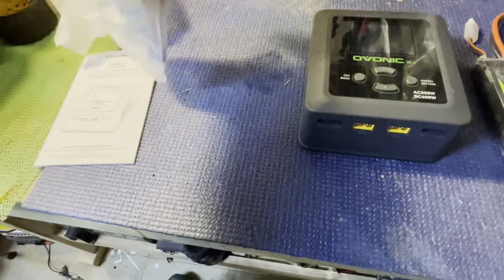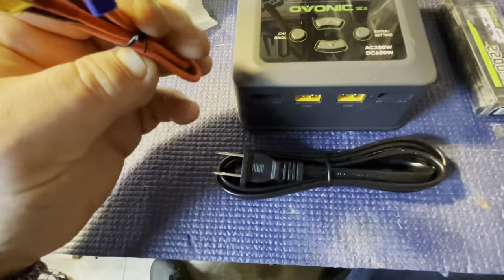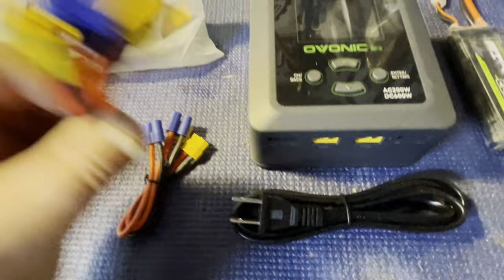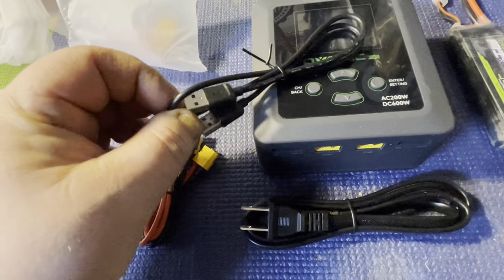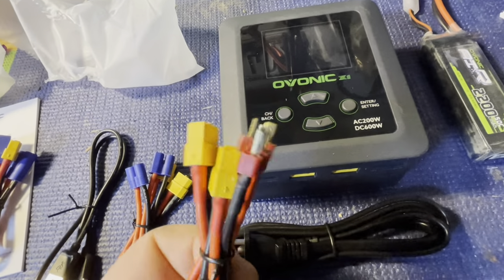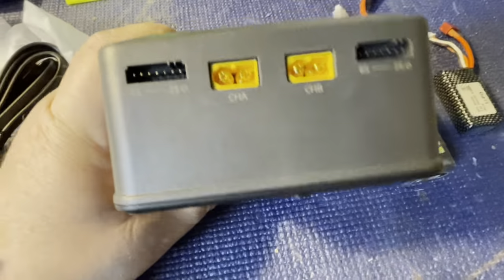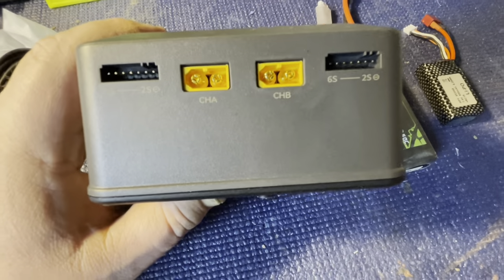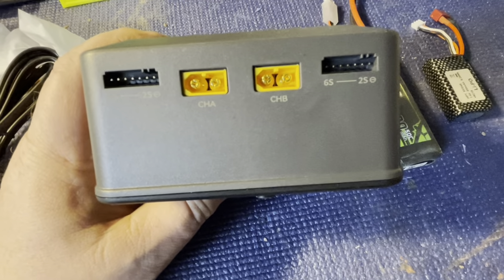Let's get the bag of goodies open. We've got our AC cord, two XT60-to-EC3 adapters, two XT60-to-EC5 adapters — though I don't have any EC5s — a USB cable since this has USB on the side, and the ones I'll use most: XT60-to-Deans. You plug an XT60 battery right in, and your balance ports are right here. I misspoke earlier — this does 2S to 6S, not 8S, but that's fine since I'll never have anything that's 8S.